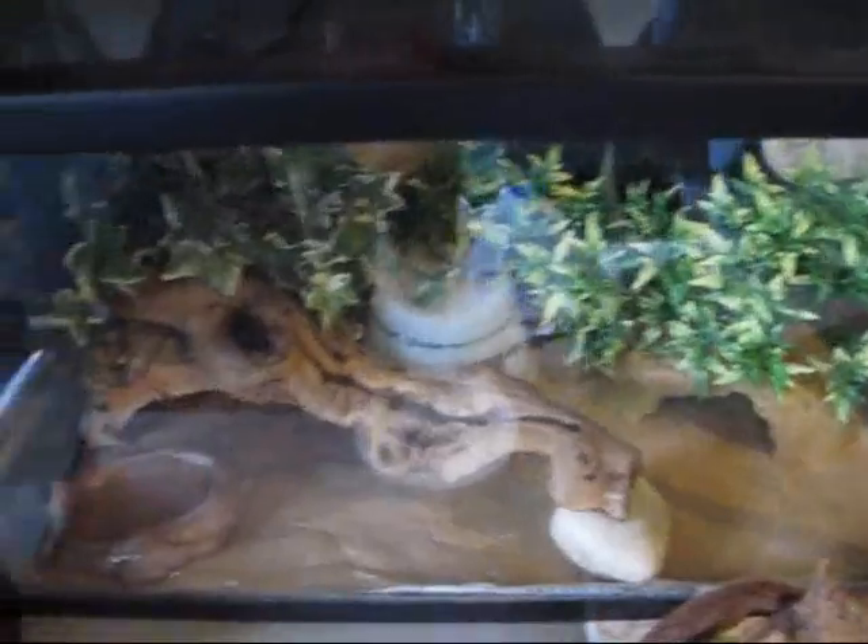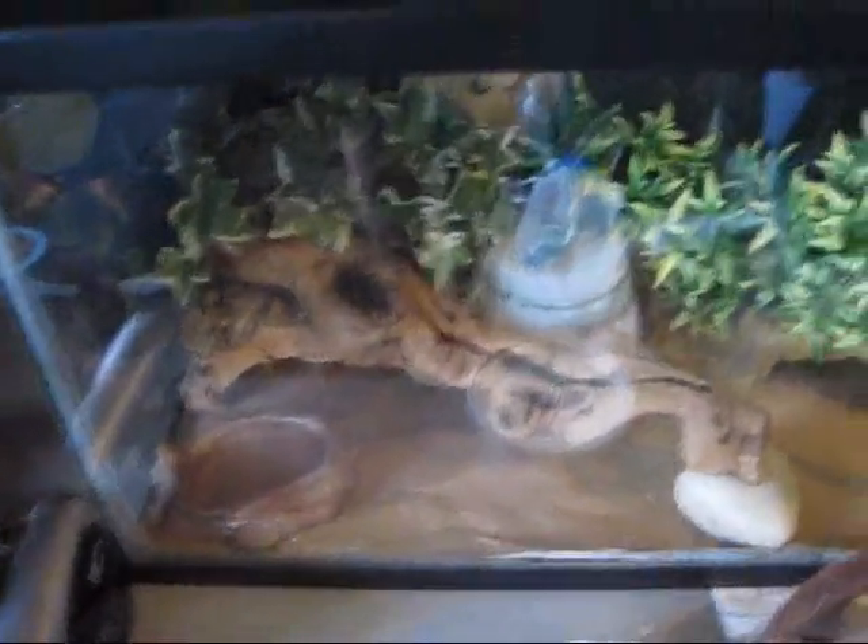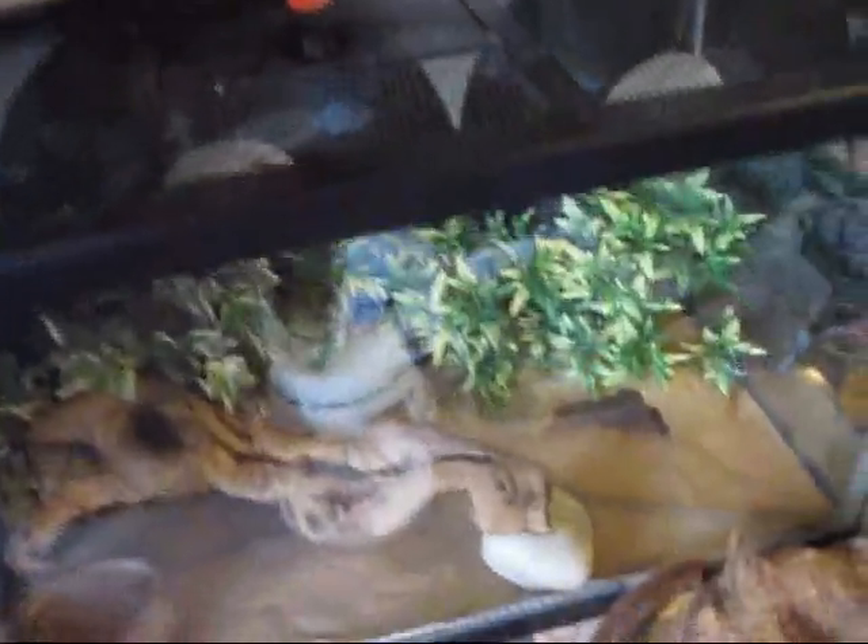This is basically a 10 gallon tank. There's a fake plant. The hide over there is made out of cork bark, and then this one is just an ExoTerra hide — he usually hides in that one. This is the warm side, and then that's just a piece of driftwood on a rock. His humid hide is over there, just a paper towel and a plastic food container.